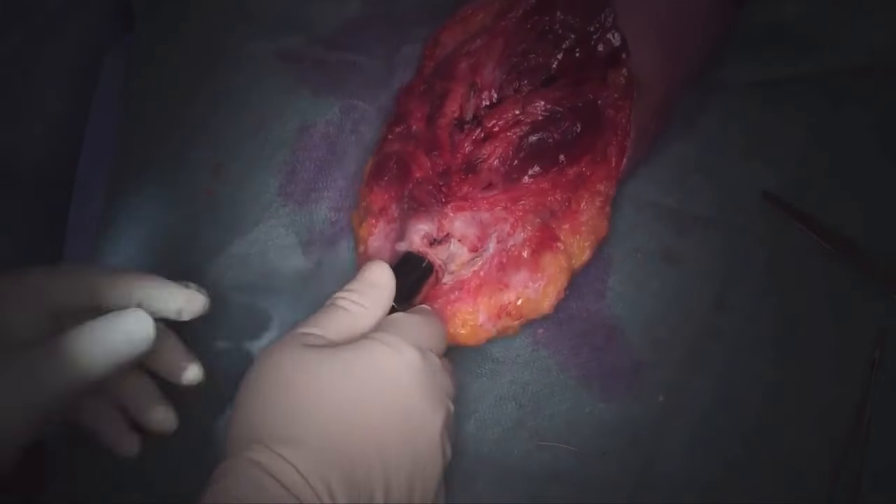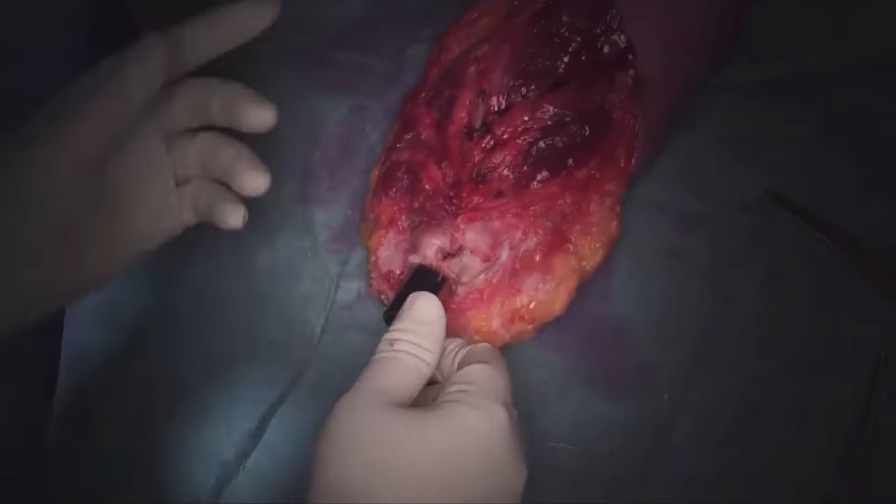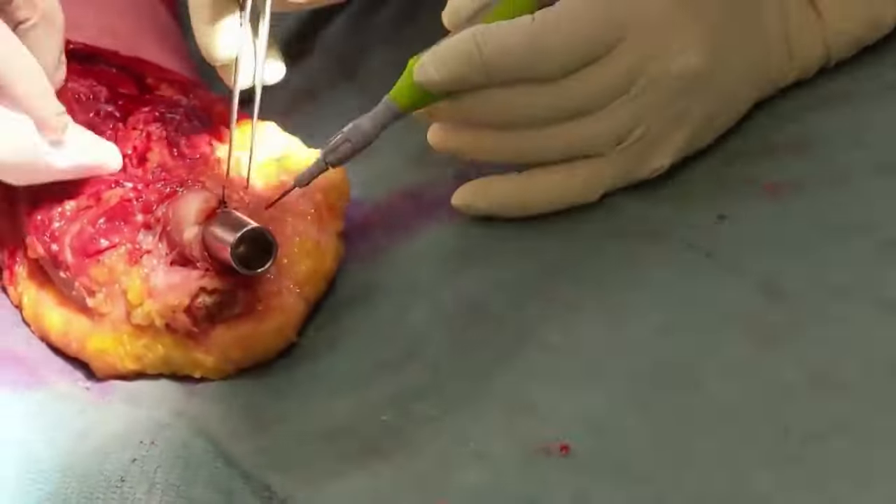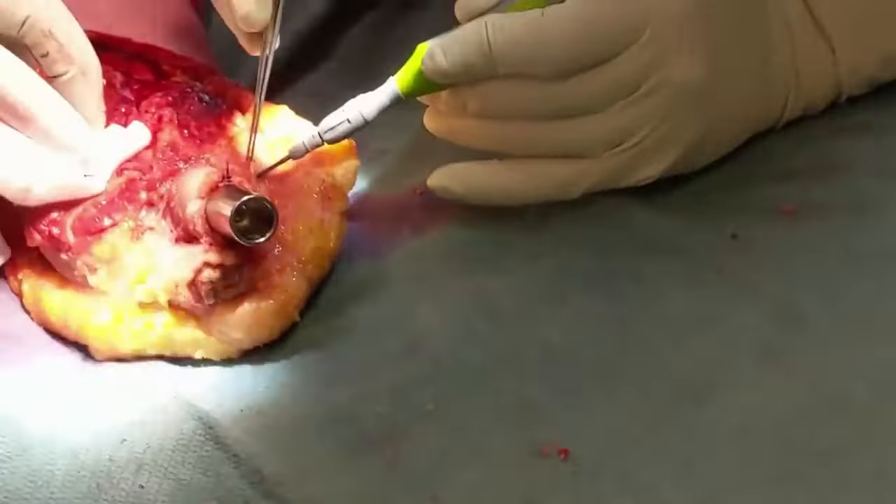Once the first bone is done, check that motion remains between the two bones, ensuring that no undetected iatrogenic situation may have occurred which impairs radial-ulnar motion, such as a proximal fracture, over-tensioning the closure, or sewing tissue that is tethered to the other bone.